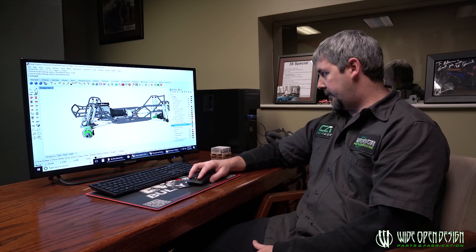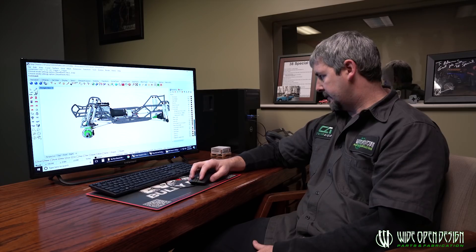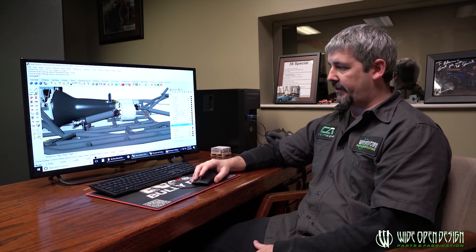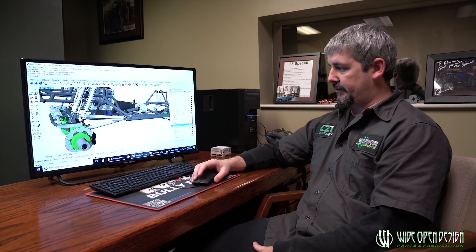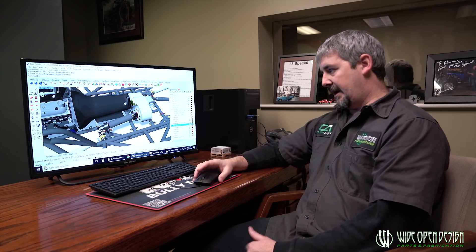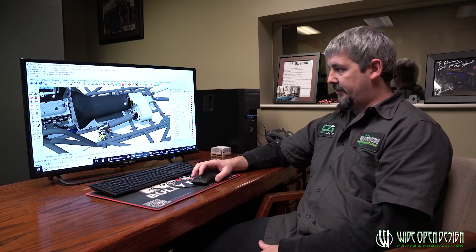You've got a front axle with steering on it, links on it, shocks on it, sway bar — that's pretty much a nice roller. Then we'll look at the drive shaft stuff. The rear drive shaft we drew in to make sure when we flex it around, the rear drive shaft clears the rear crossmember fine. That's the front carrier bearing kit that we offer. Now we can give you a pretty good idea of how all that goes together.